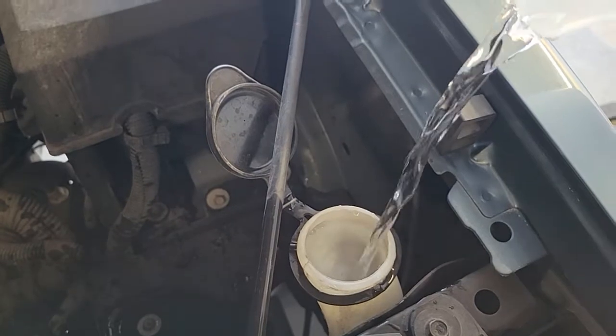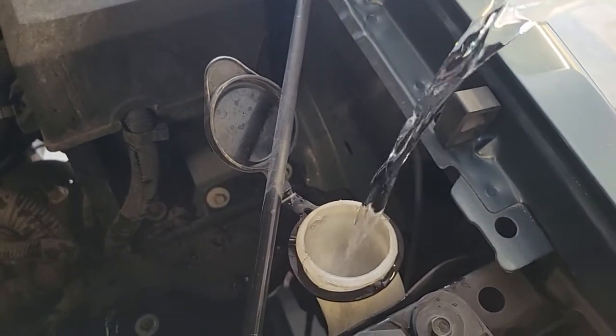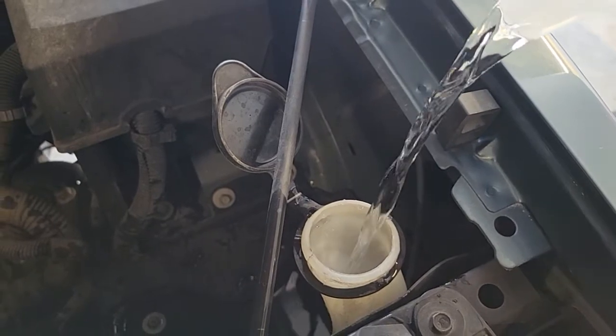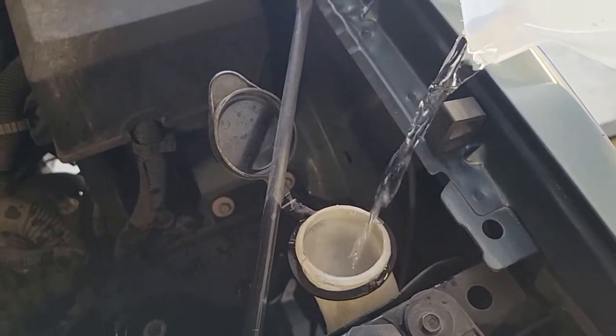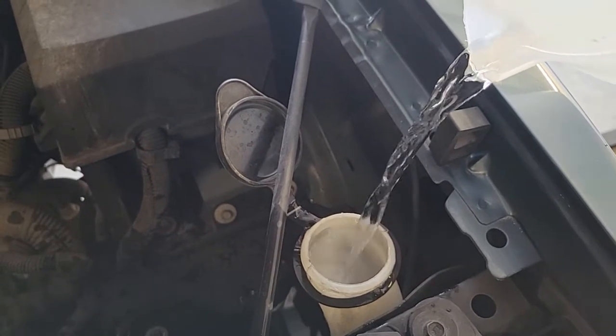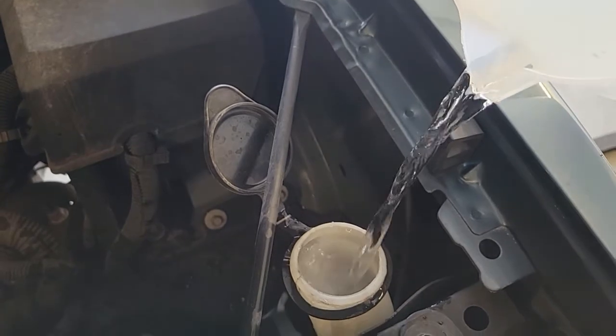One exception: if you live in a place where it freezes, you definitely don't want to use water, because it will freeze and burst your lines or tanks. I live in Southern California where it never really gets below freezing, so I just use water.